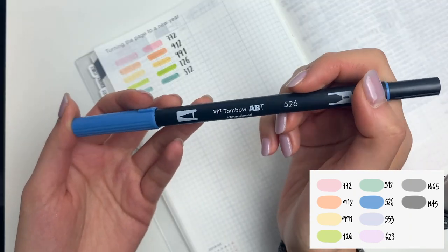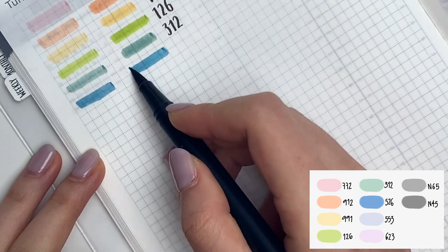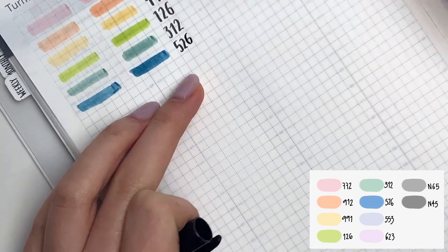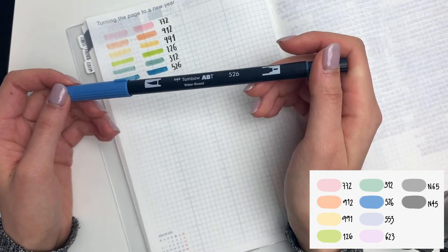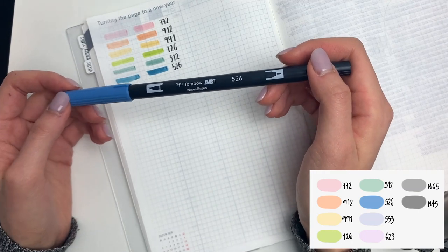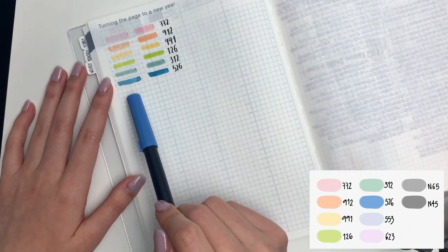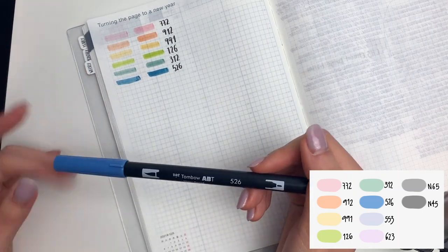Next up I have 526. This was also a recent addition to my collection. I'm not really the biggest fan of the blues that Tombow offers, but this is probably my favorite blue — though I haven't tried every Tombow marker yet. This is best described as a muted denim blue. As you can see, this is one of the darker colors, and it works really well to add depth to your doodles.